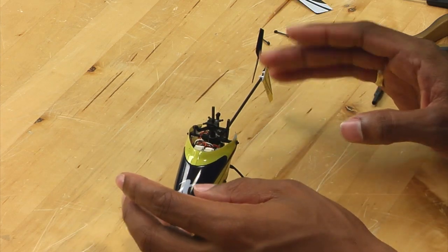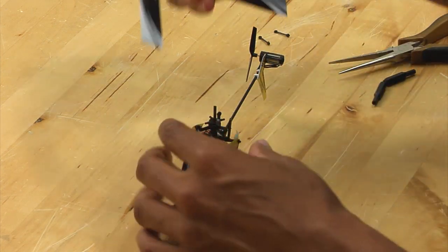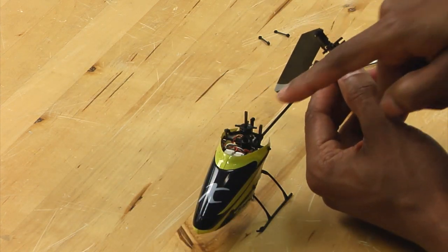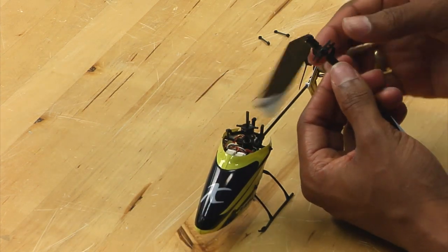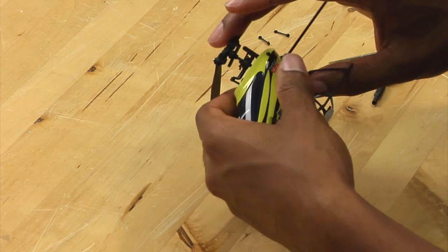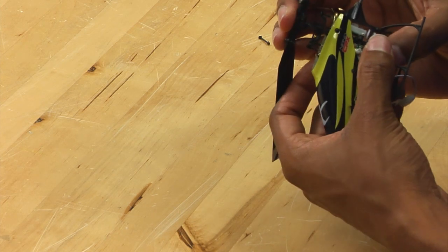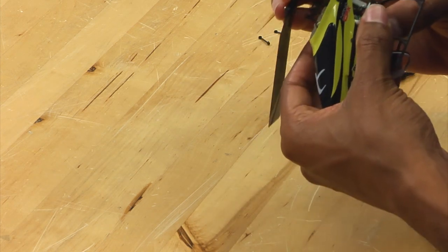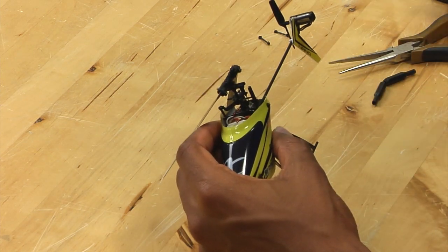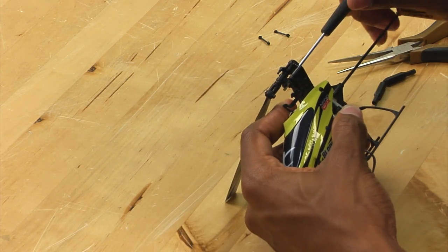Now we have the swashplate installed. It is time to reinstall the rotor head. Simply take the rotor head and slide it over the main shaft, making sure that the screws line up with the flat part of the main shaft. Use your fingers to push on the main gear or the bottom of the main shaft and make sure that the head is pushed all the way down. Once the head is pushed all the way down, take your screwdriver and tighten up the two small screws on the side.